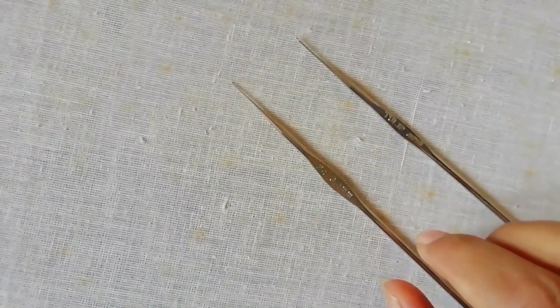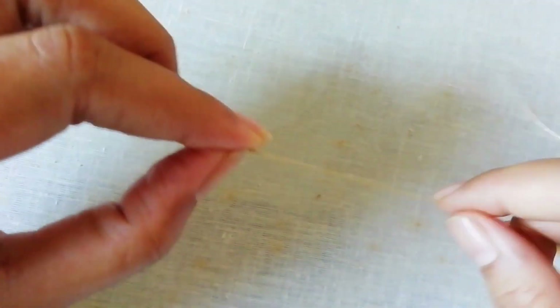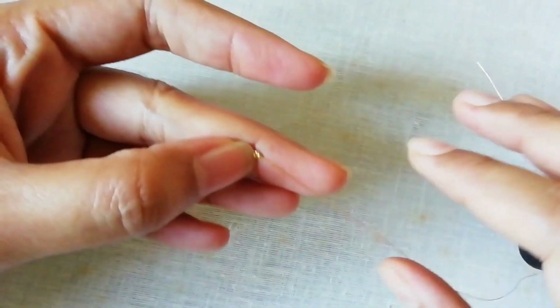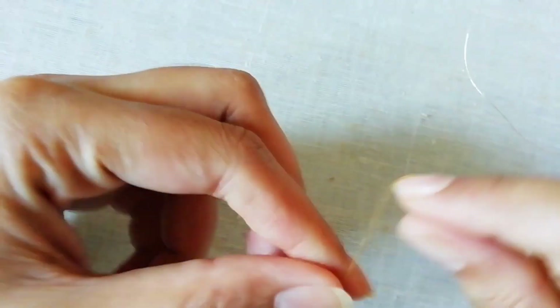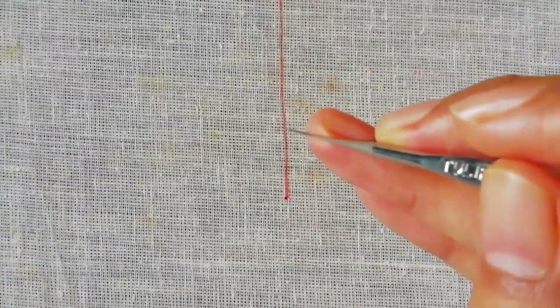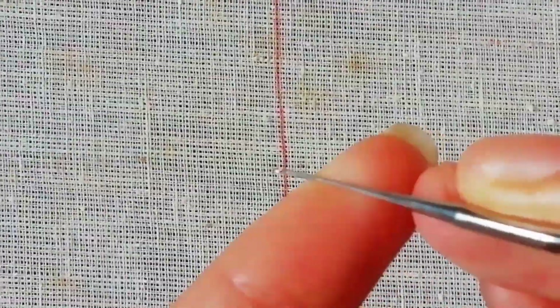This is a jerry thread. The first starting jerry thread is easy. You do need one shiny thread. Now I will draw a 50mm thread. We need to cut the thread first.